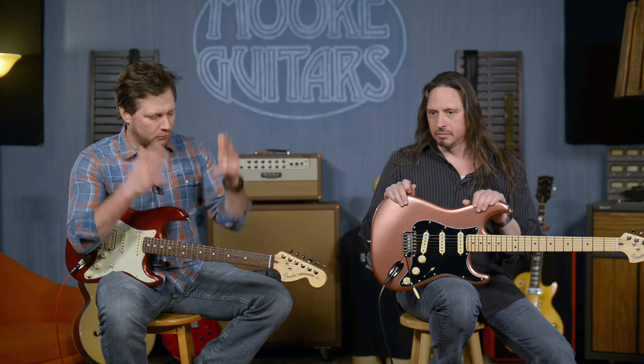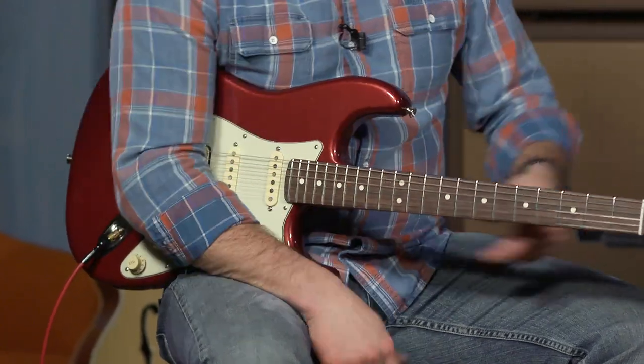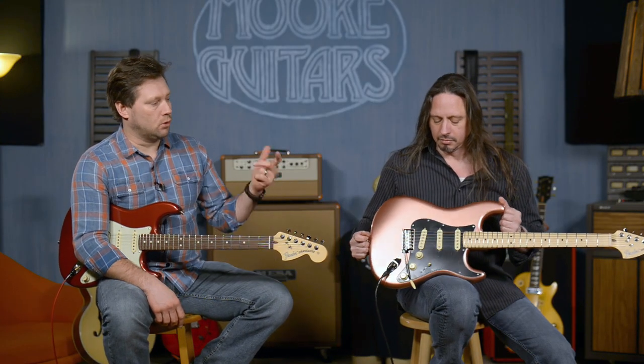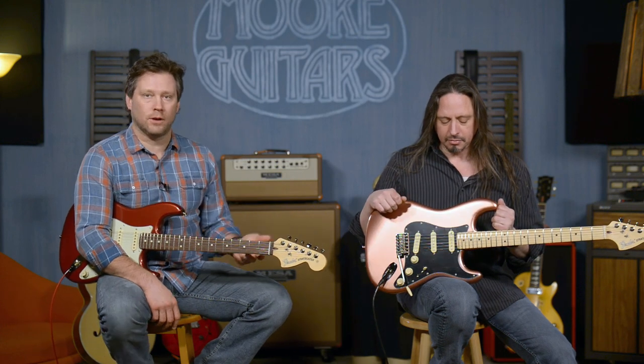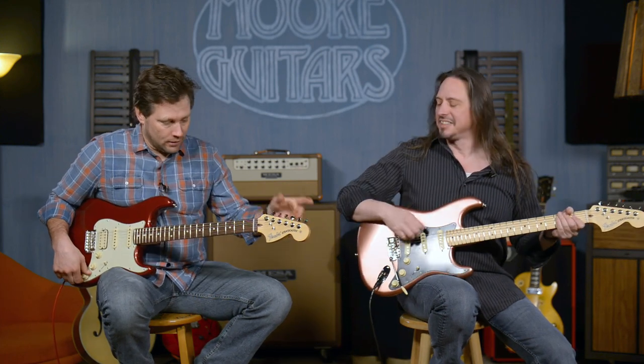The difference between the American Performer Strat with humbucker-single-single and the single-single-single. There are some cool options which I've been dying to get from Fender for years that have just finally availed themselves. I'm excited to talk about these because of this one knob down here on that guitar and what it does on both guitars to enhance the usability — which should have been done a long, long time ago. Sorry, Fender, throwing you under the bus. But now we have it, it's 2019 and we're happy. Moving on from the negativity.